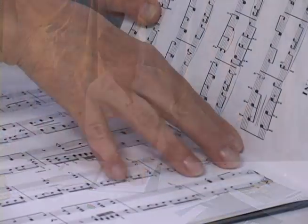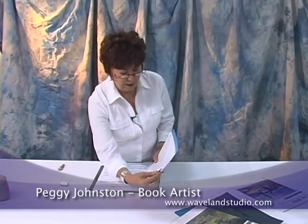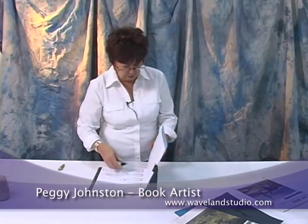To bind this music into this folder, I have first removed the staples and got it centered inside the covers. I'm using binder clips to keep that in position so that it stays where I want it.